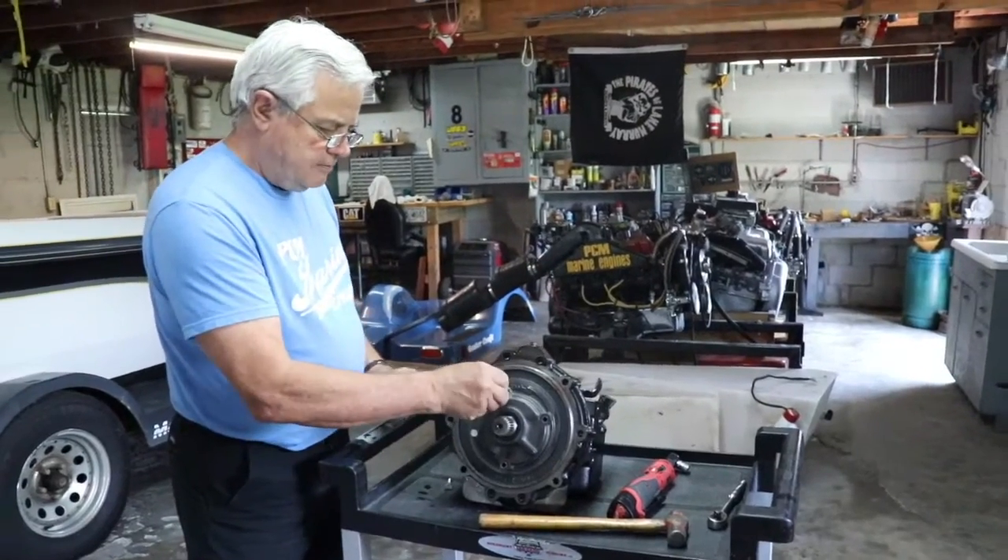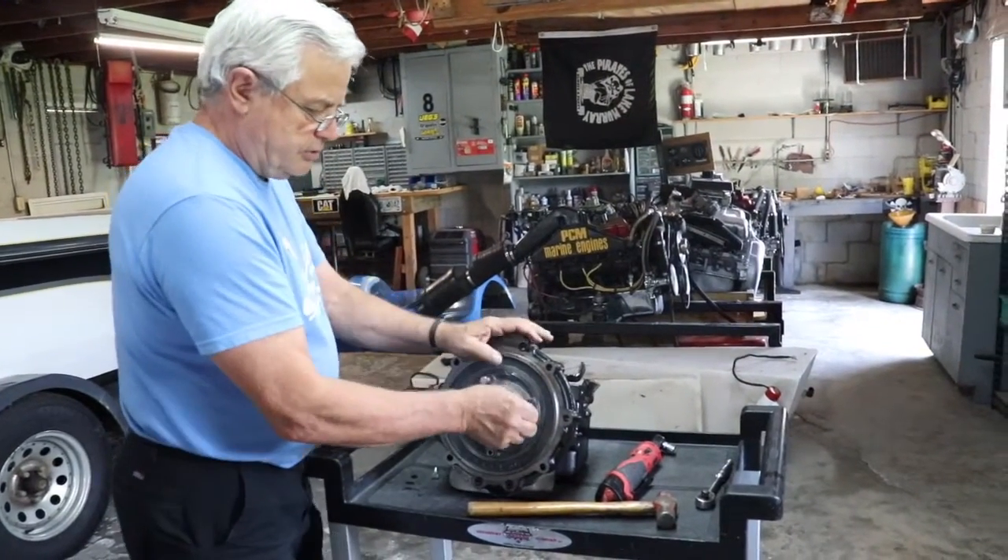You put your bolts back in, tighten them up, and that's all there is to it.